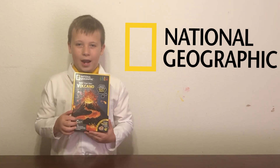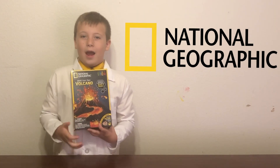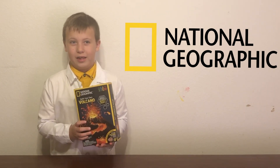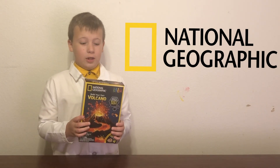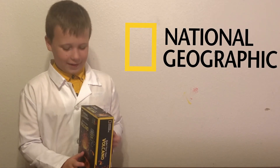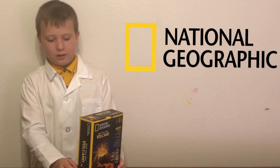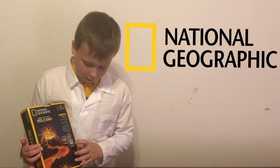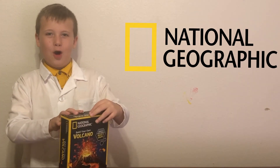We've done this volcano before and we're going to do it again because I really, really liked it and subscribers liked it too. I like these National Geographic kits because they have lots of cool things. I'm going to open it up.